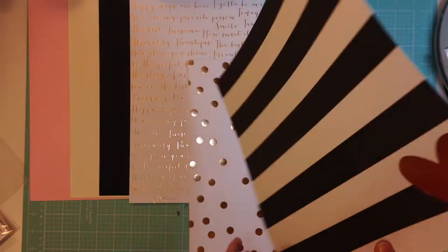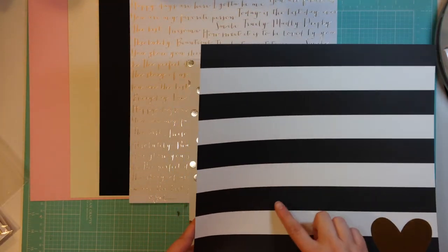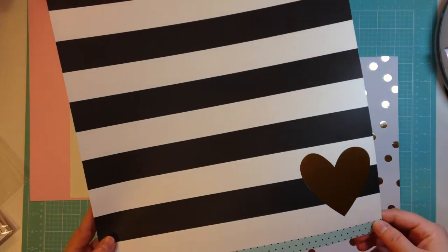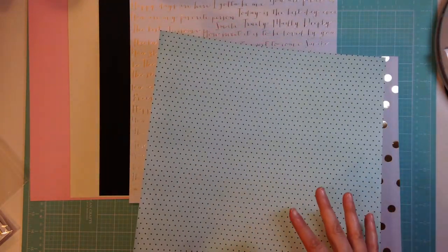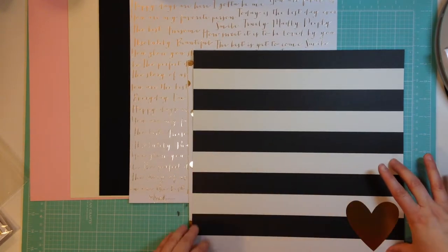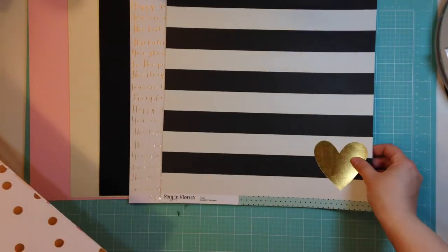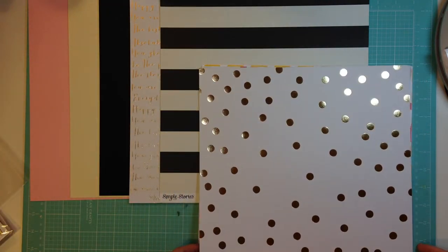This paper is Simple Stories from the I Am collection, so it's got a nice bold stripe black and cream on one side, and then it's got this gold foil heart, and the other side is a nice polka dot. I love both sides of this paper too, so I could see myself using a block of this to get that gold heart, and then also using the reverse for some other projects. I'm loving all the gold - I can't get enough gold. Some people might be sick of it, but not me.